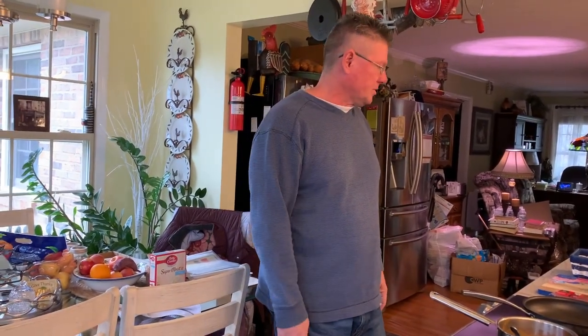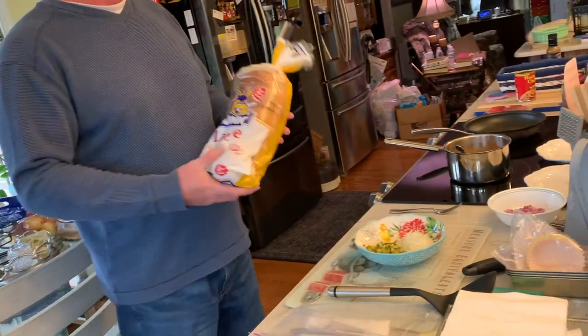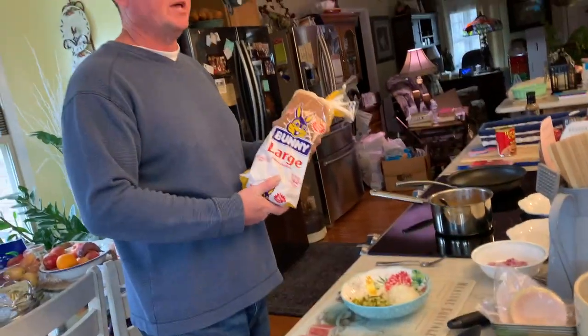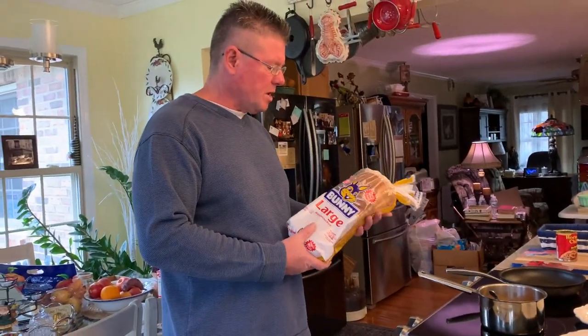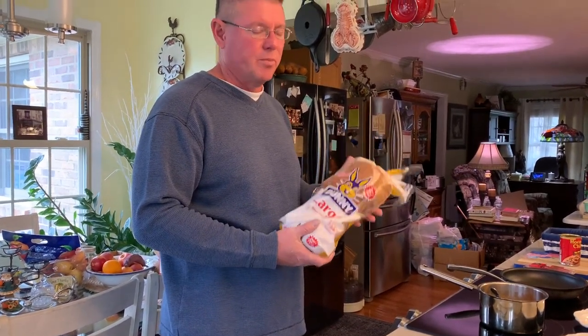I don't have buns — I didn't get buns, so it's okay. I got bread here; we're just going to use bread. As a kid, you remember some people's moms would use bread instead of buns and make burgers out of bread. It's not the best but it works, and that's what we're using for the dogs today. That's okay.